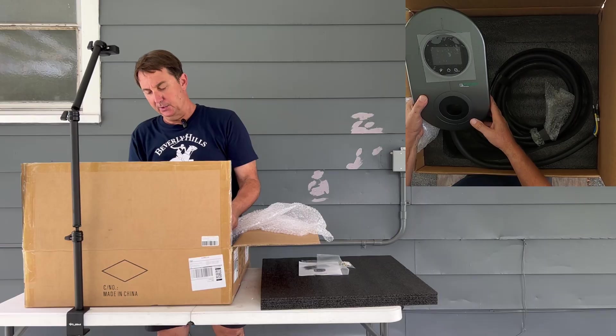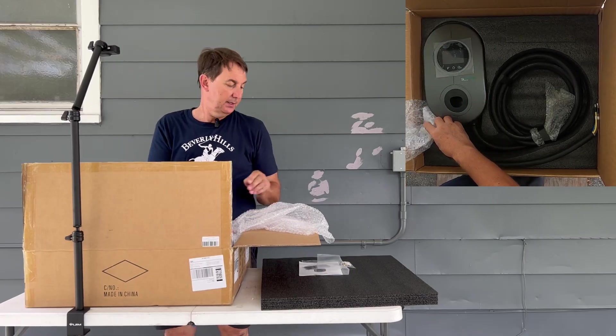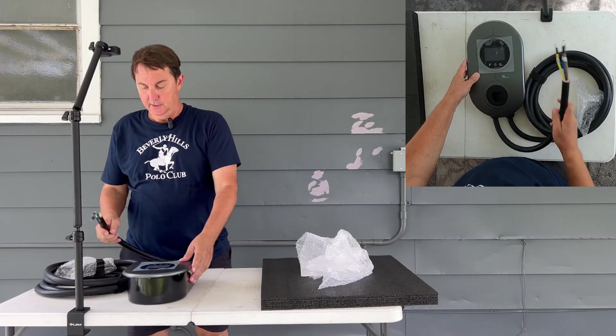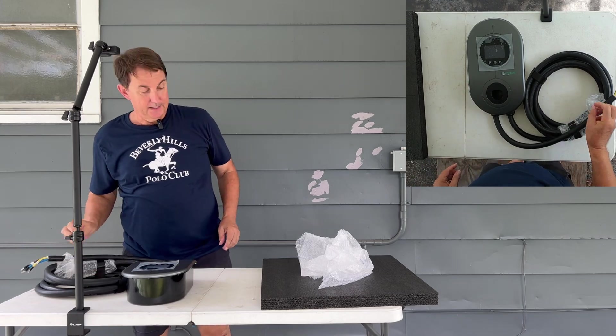Our EVgoer charger, Level 2. I want to get this out of the box and get it up on the wall. This one is the hardwire kit — we're going to go ahead and hardwire this right now.